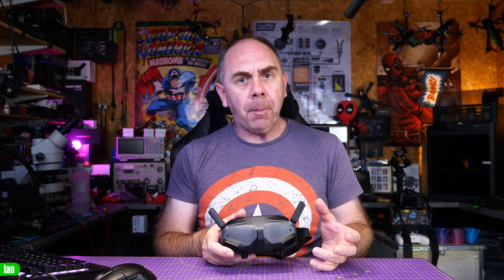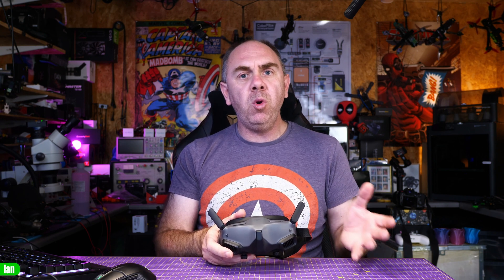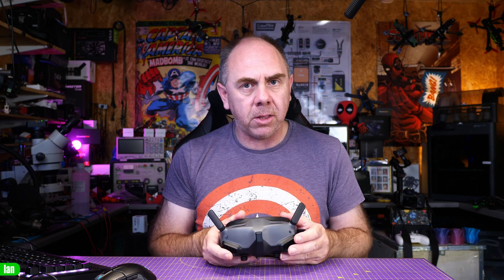To start we're going to look at the DJI Goggles 2. Everything I talk about also relates to the Goggles Integra. The only real difference is the Goggles Integra have fixed antennas — they're not removable and refittable without taking the Goggles apart.